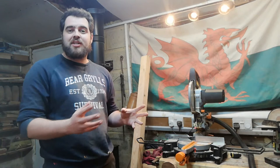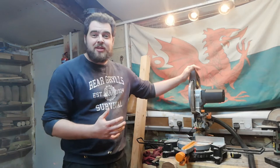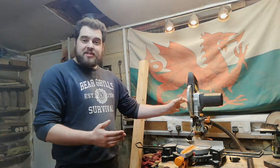My compound mitre saw is an Evolution Rage 3S — a fantastic budget saw I originally bought a couple of years back to cut some PVC pipes for my lathe storage, and I pretty much use it every day. It's still got exactly the same blade after three years, and this saw can cut through wood, metal, and plastic — so using reclaimed wood like pallet wood, you can cut through nails without messing up the blade.